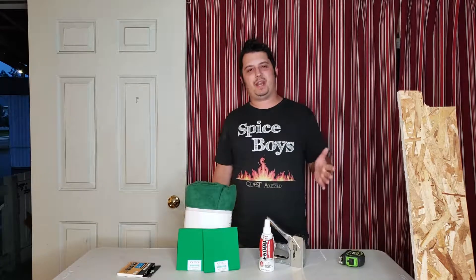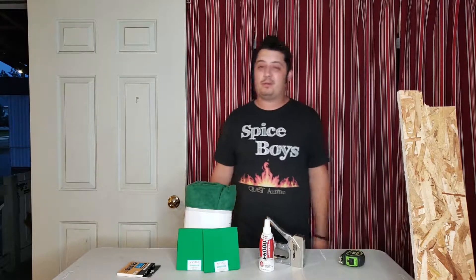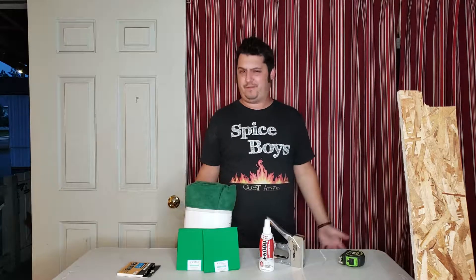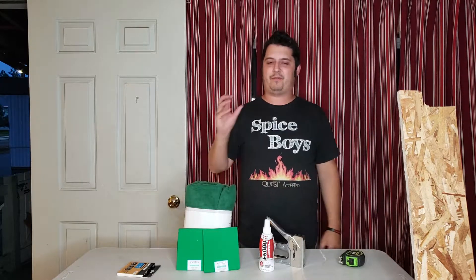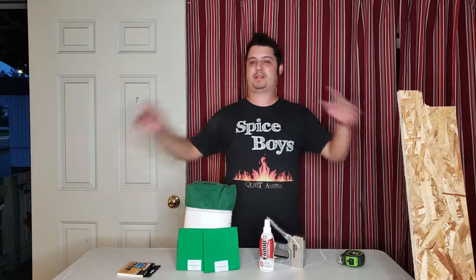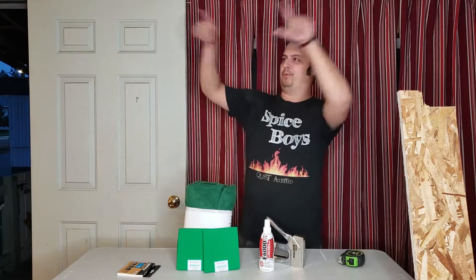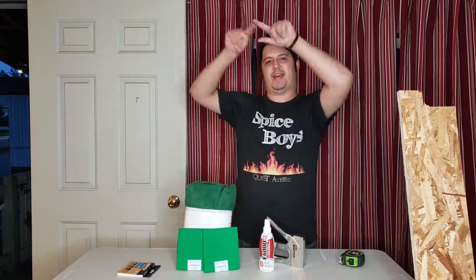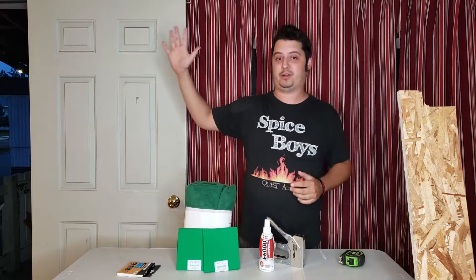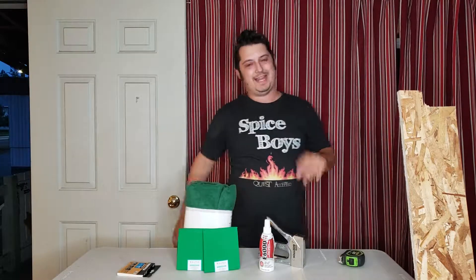So what we're going to be doing today is we are going to be making a little mini green screen, because we're doing a video and we need it. This is an excuse to show you guys how to do a DIY green screen. We have green screens you've seen in the past with the backdrops, but we want a TV-sized green screen that we can just do our thing and talk, and then we can throw things up on that green screen and adjust that block rather than the whole backdrop. So that's what we're making today.